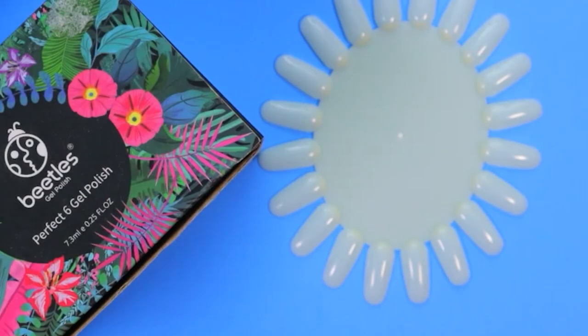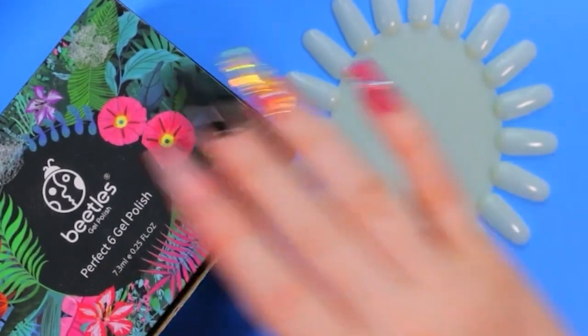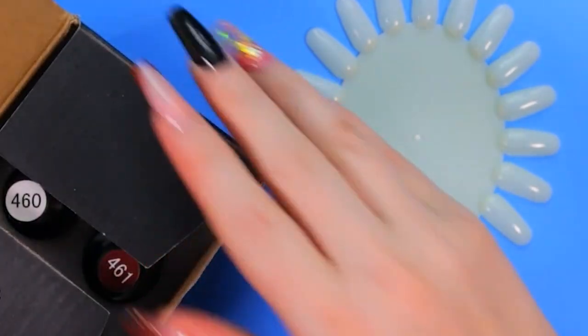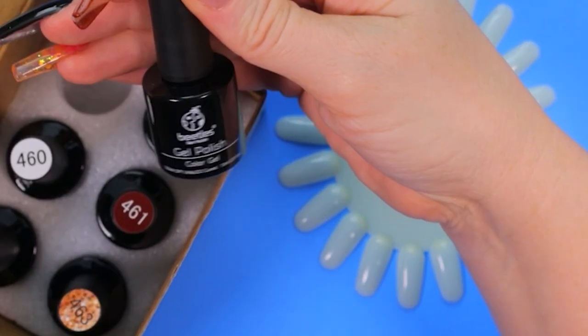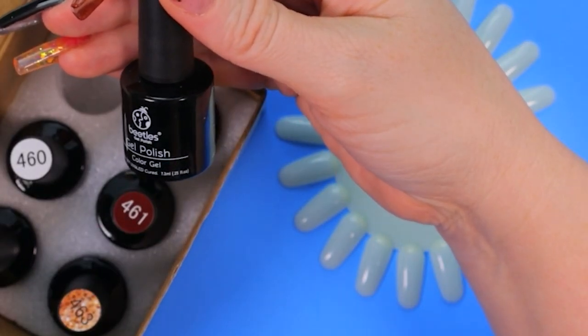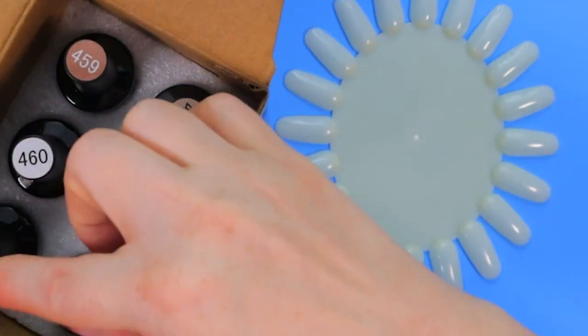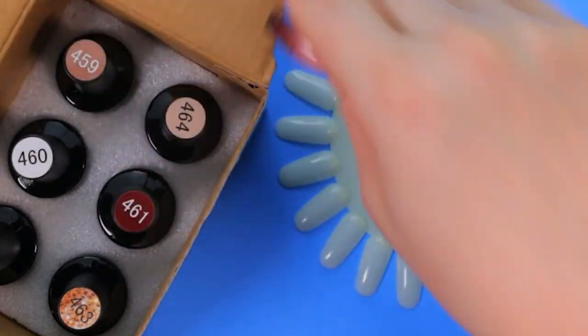Today we are going to be swatching gel and nail polishes. We are going to start with our Beatles holiday gel — it's like the nude collection. They are 0.25 ounces and they come in 86 shades. We have two glitters, a white, and then the nudes.